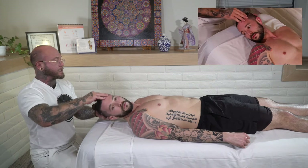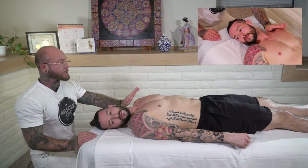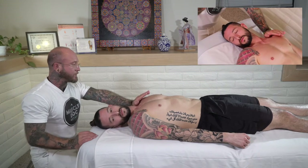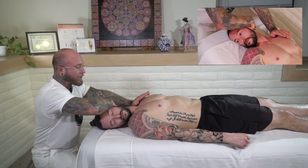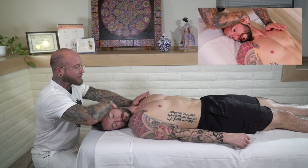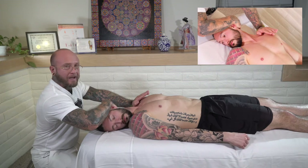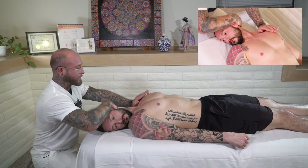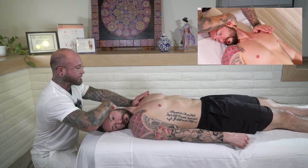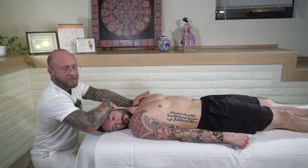Now we come to the other side. Same thing — we take our left hand and place it on their left shoulder, take our right hand, wrap it under, and rotate to the side to the edge of the stretch. We ask them to take a nice big inhale and exhale. We go ahead and do that one more time.